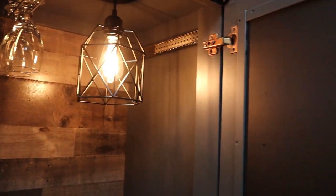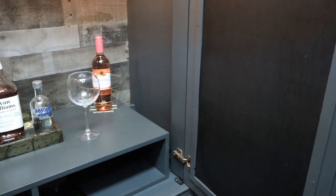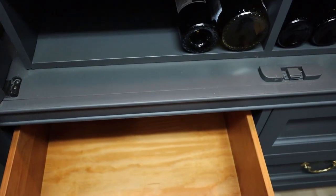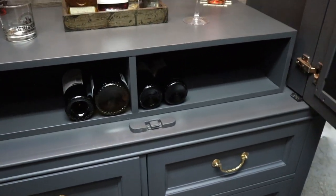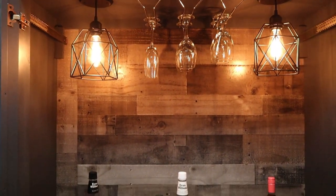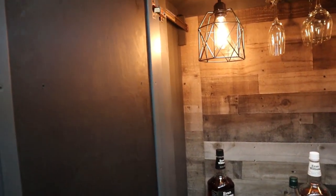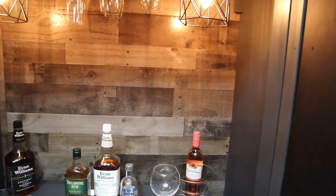I'll leave the paint details and all of the hardware in the description box below. This thing is really functional — the doors are chalkboard so you can write on them, erase, whatever. There's plenty of storage with four huge drawers so you can store as much liquor and wine as you want. You can store wine under the stand, there's a wine glass holder, lights with a light switch you can turn on or off, plenty of space on top for your liquor, and the doors actually slide in so you can push them in for more room or leave them out.